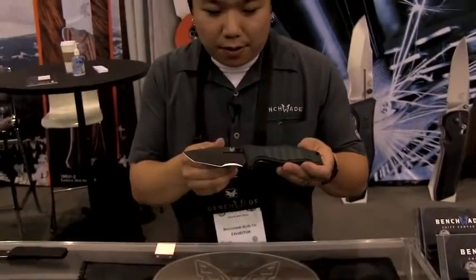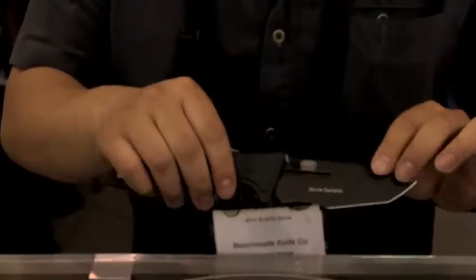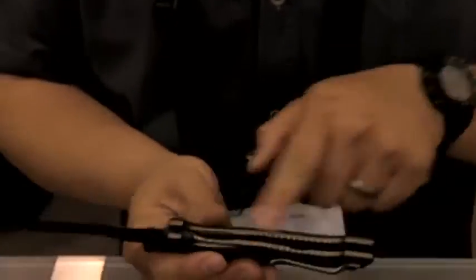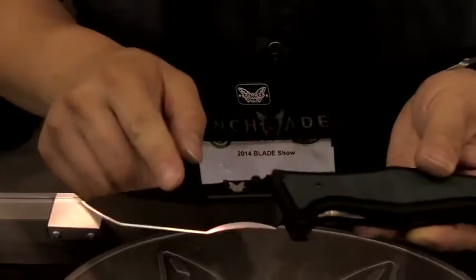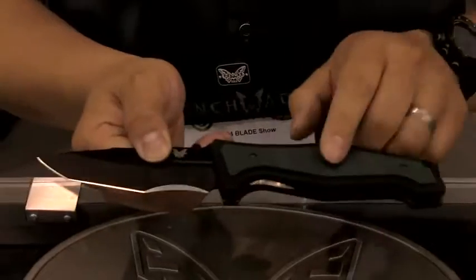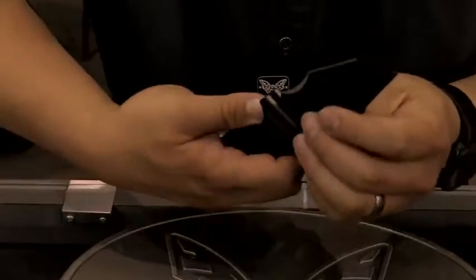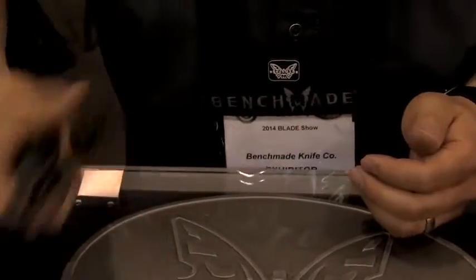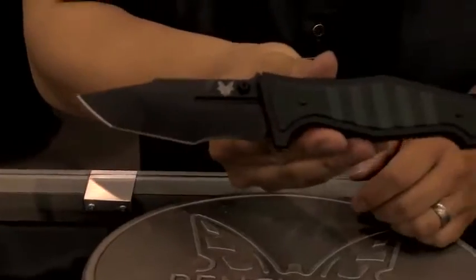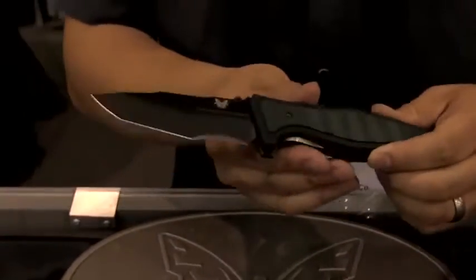Starting off, we'll talk about the 757 Vicker. It's a Shane Seibert design — liner lock with titanium liners, S30V steel blade, G10 handle scales, and a Modified Tanto blade shape. This is going to be in our blue class this year.